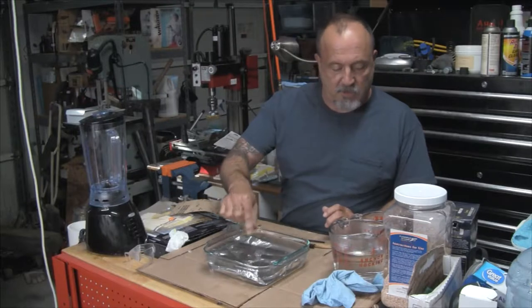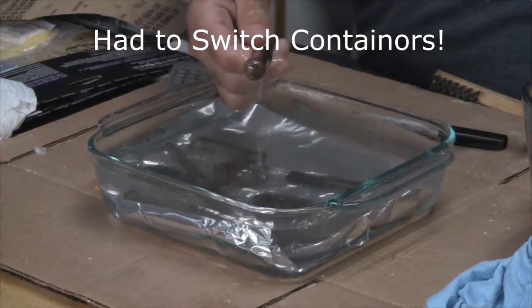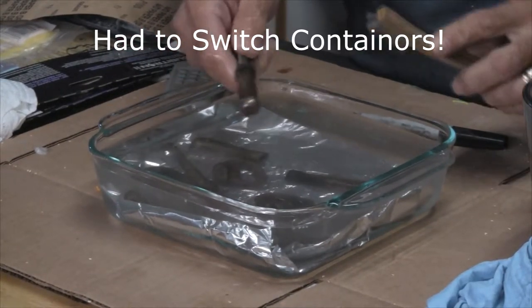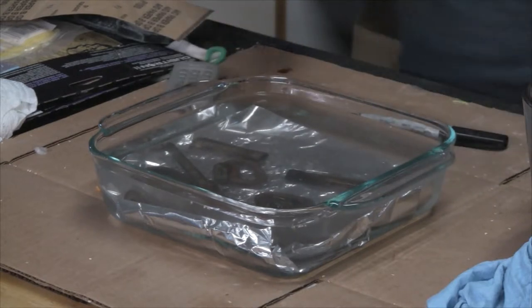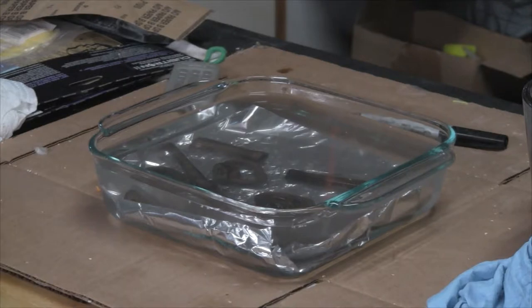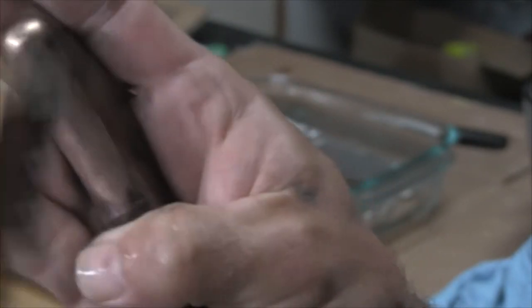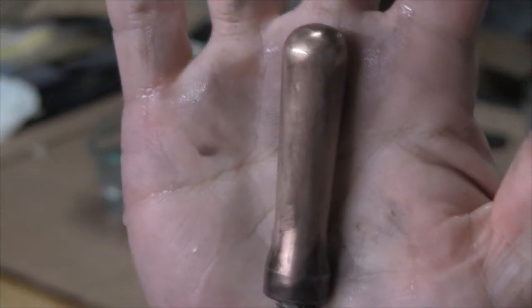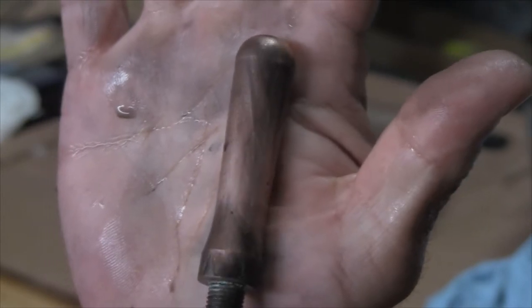Let me zoom in on what we've got going on here. These pieces look black, but the reality is that black is just a layer that really easily comes off. Even though I smell like vinegar — the electrolysis has actually taken that corrosion off; it's left a fine coating on there, but nothing terrible. You can see that this thing is clean, it's just not polished yet. We're going to go through that in a second and show you the lazy man's way of polishing all of this brass.